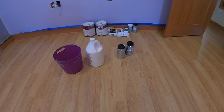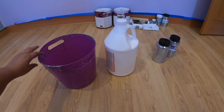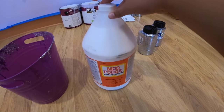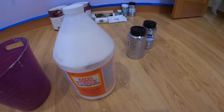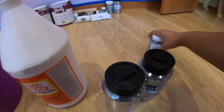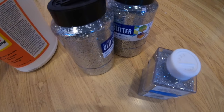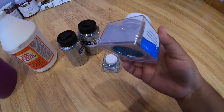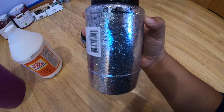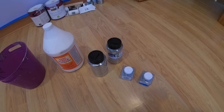Today we're going to make some glitter paint. Here are some of the things you'll need: just a bucket, Mod Podge, some glitter — we have the fine glitter and regular glitter — and you can use whatever color you want.